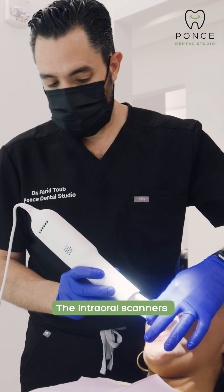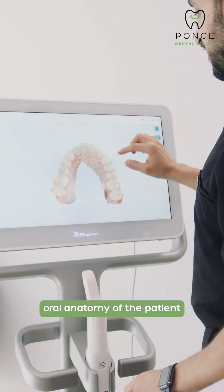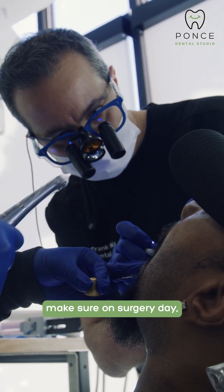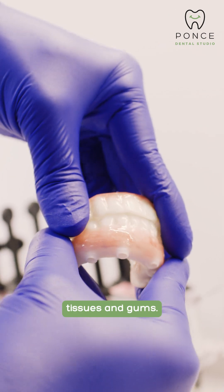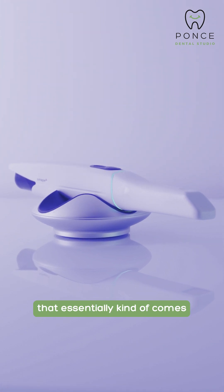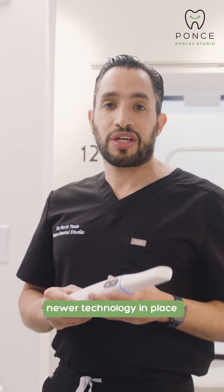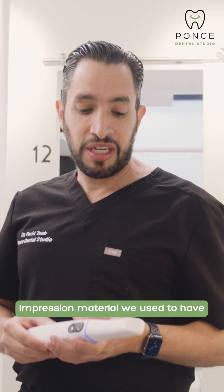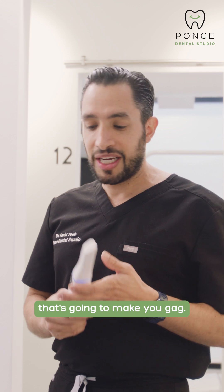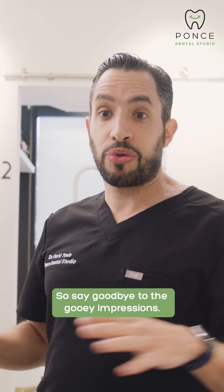The intraoral scanners that we have in the office are essentially what's going to allow us to see the entire oral anatomy of the patient and make sure all the soft tissues are in order. It also allows us to make sure on surgery day, whatever prosthesis you're getting is going to fit on all your soft tissues and gums. We have two different types of oral scanners in our office. We have a Trios device that comes with its own scanner. These are now used as a newer technology in place of the old gooey impression material we used to have. If you've ever had any dental work done in the past, you remember the gooey smelly impression material that's going to make you gag. Now we use these little devices that allow us to scan the entirety of your mouth. So say goodbye to the gooey impressions.